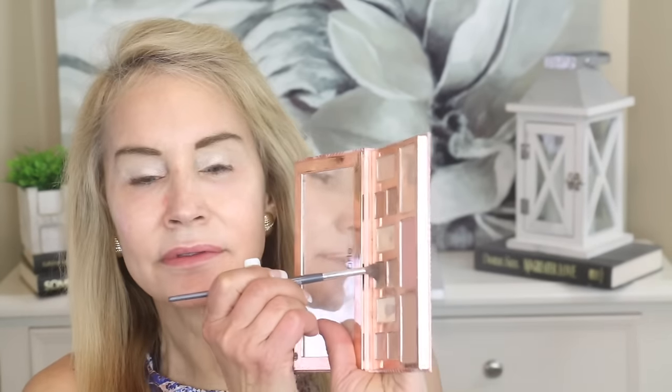Then I go in with this creamy color called Solstice and just coat the rest of the eye. I'll get this inside corner darkness too. Now with a little brush — again, an Angie Hot and Flashy brush — I use this brown color right here. It's a really natural looking palette. That's why I like it.